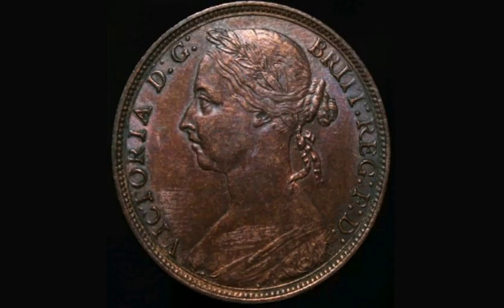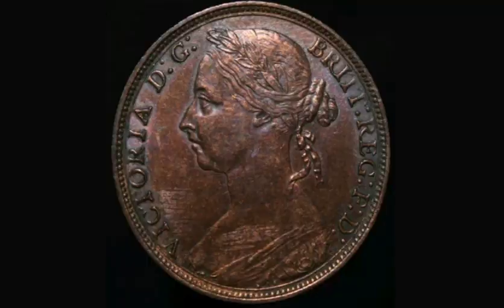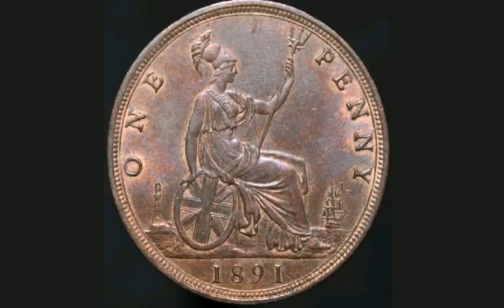There was 18 million of this coin made back in 1891, so a fair condition coin like this one here will fetch between £8 and £12. A perfect quality coin, if you are lucky enough to have one, will fetch between £100 and £150.